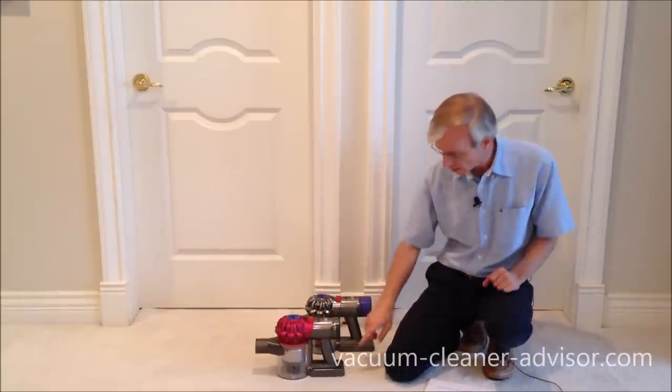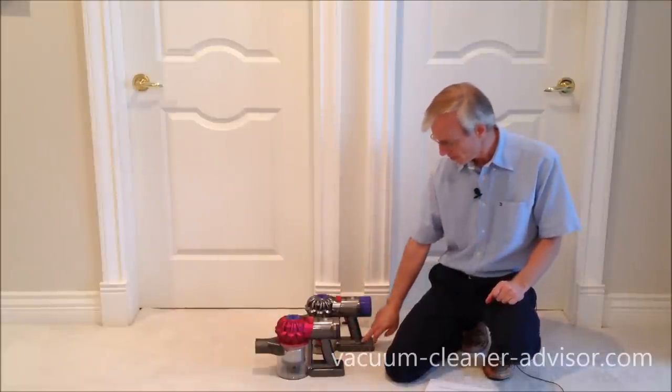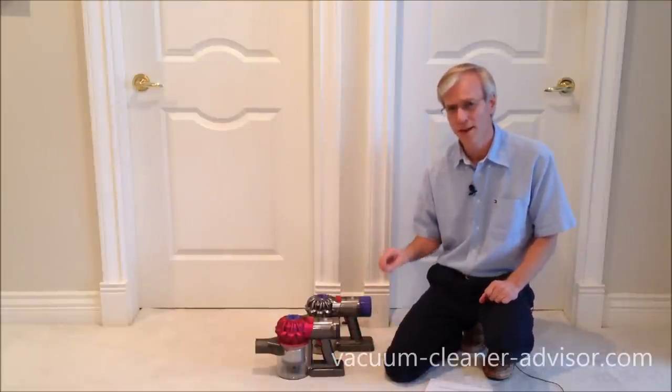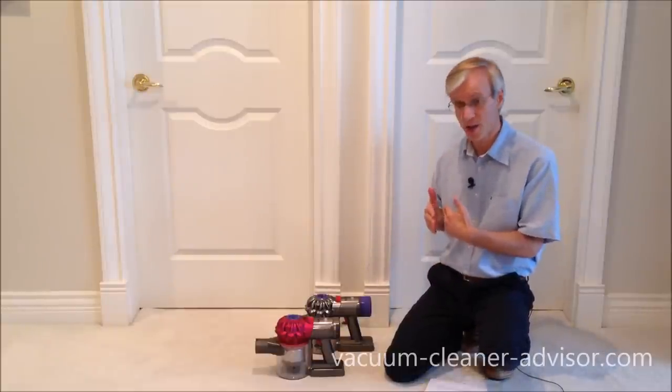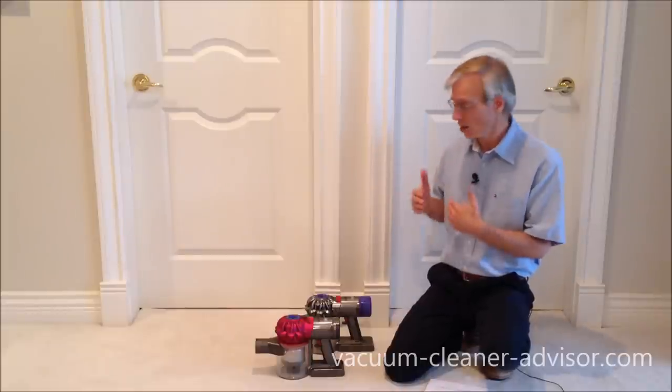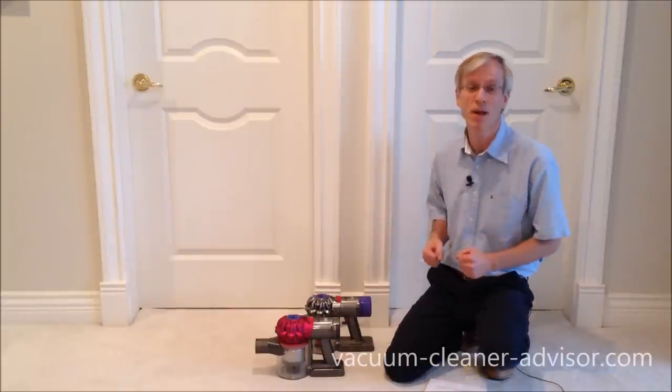One other thing related to the battery is the charging light. The V7 has one, and the V8 has three — it's quite nice to have three. Three lights tell you how much charge is left on the battery when you're using the vacuum, and also how much more charging is needed when you're charging up the vacuum.